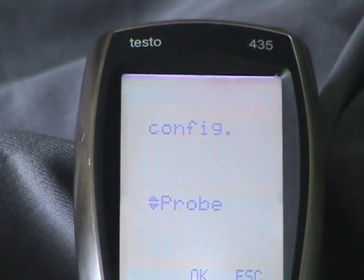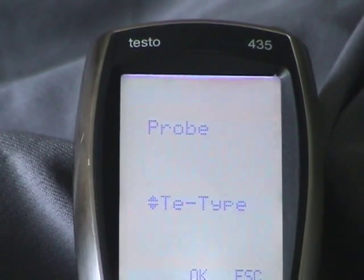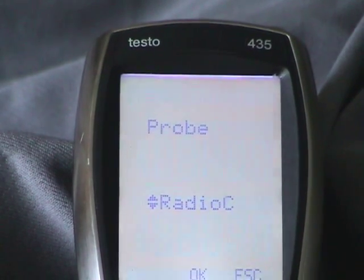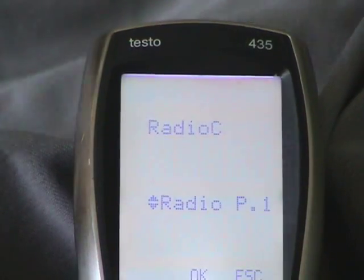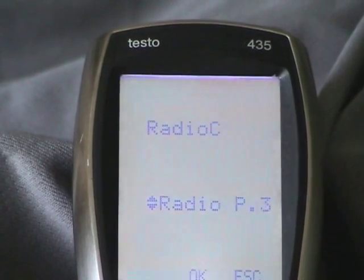You can see I have it on probe — we hit OK. Then you have a choice: radio controlled or TE type, which is a thermistor type. Today we're going to map radio probes, so we hit radio controlled and OK. The Testo will read up to three radio handles. We're only going to map two today. P1 stands for probe one, and you have probe two and probe three.